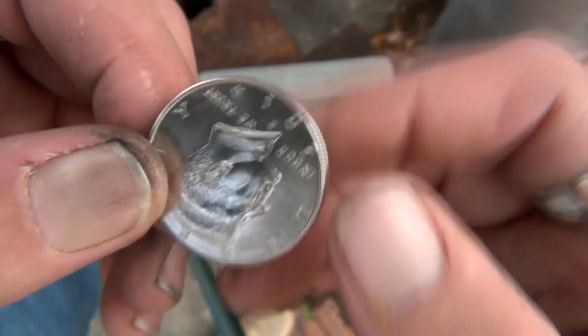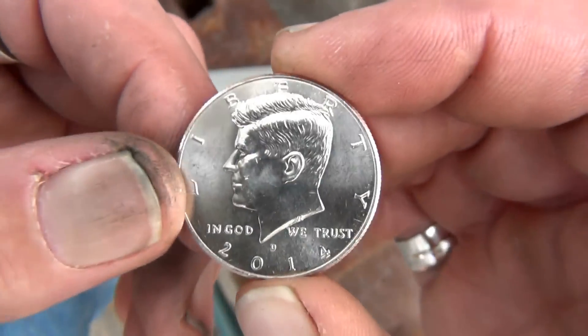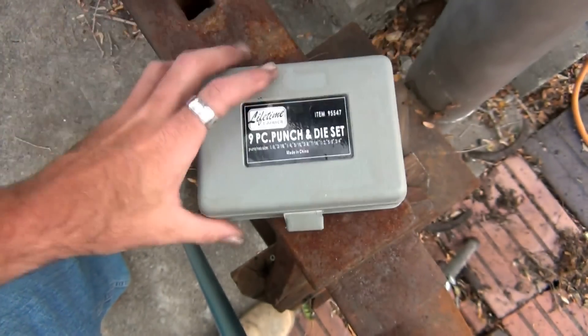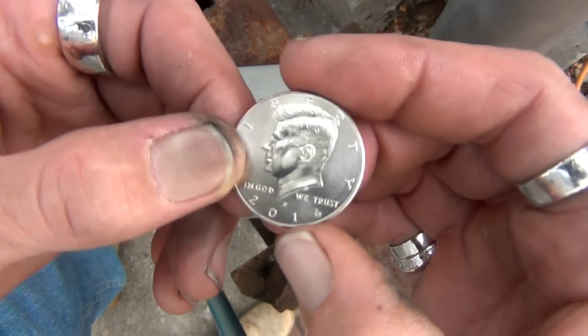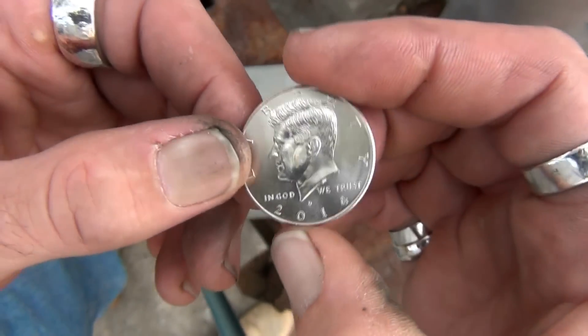Now as you're already aware, if you've seen my other videos, the first step in making one of these is punching a hole in the center of the coin. I like to use this nine-piece punch and die set, so that's what we'll be using in this particular case. But what I'm going to be showing you today is basically how to do this with any coin, with any size punch — how to find the exact center of that coin.